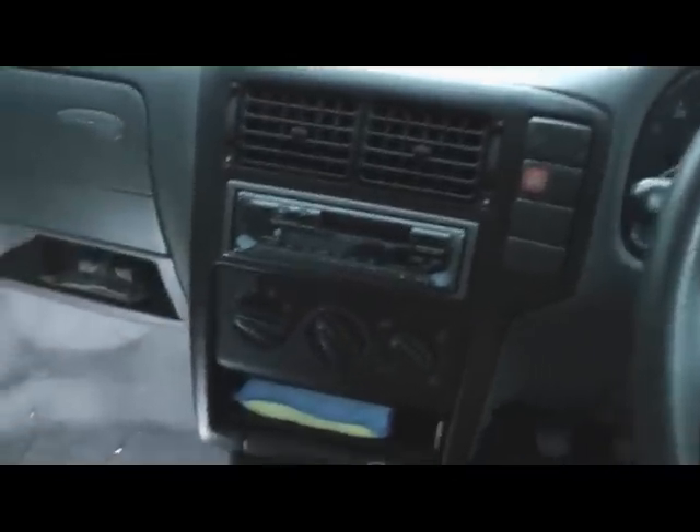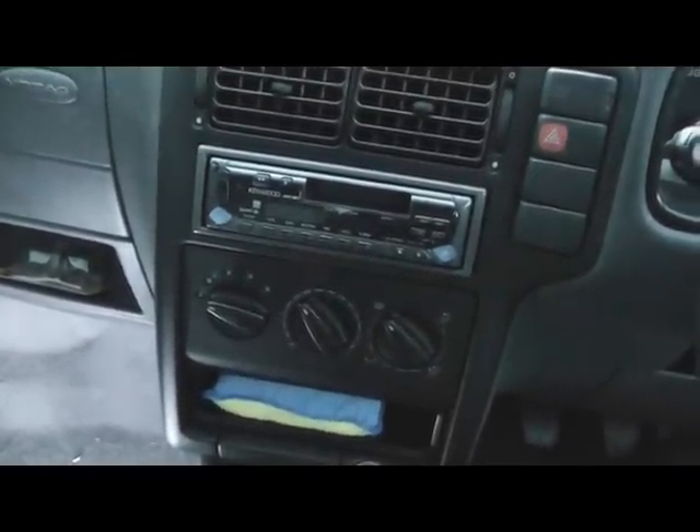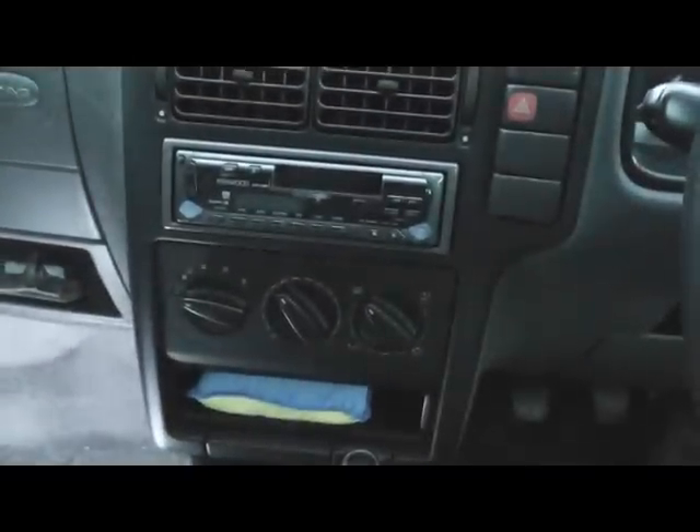Best of luck guys. That is one potential fix for the Polo heater problem. So this is on a T-plate 1400 Polo, and it's prone to going because of moisture in the footwell. I hope that helps, bye!